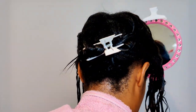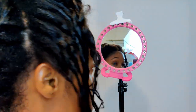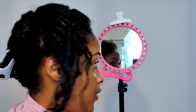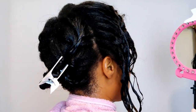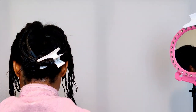Guys, it is really, really, really important to protect your previously relaxed ends when getting a relaxer. If you don't do anything to prep your hair before a relaxer, please protect your ends that have been relaxed before. I have a video in my playlist — I have an entire relaxer day playlist that will show you everything you need to do up until the point that we're at right now.